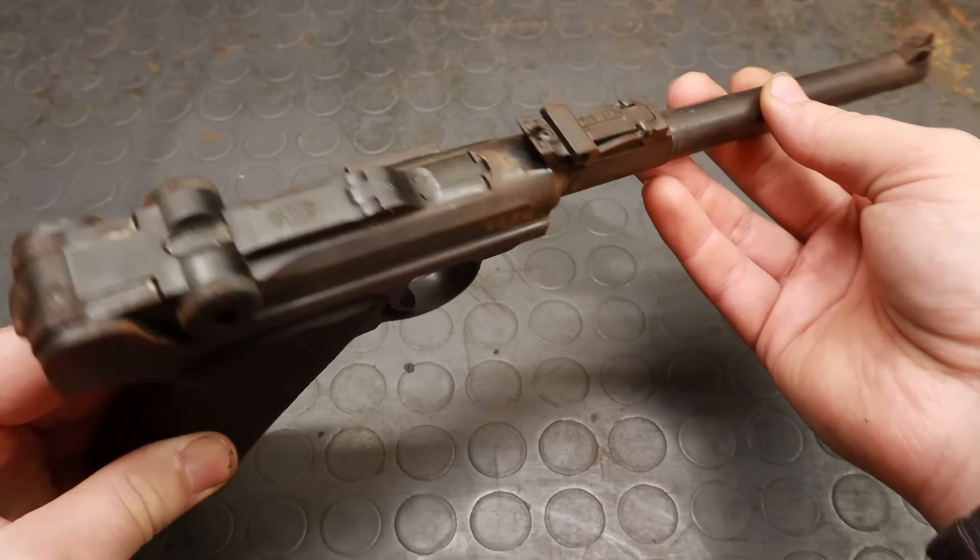This gun was found together with the two stained guns I covered in my very first video on this series about a year ago. The gun is in fair condition, but there are a few things I need to take care of to get it back in working order.